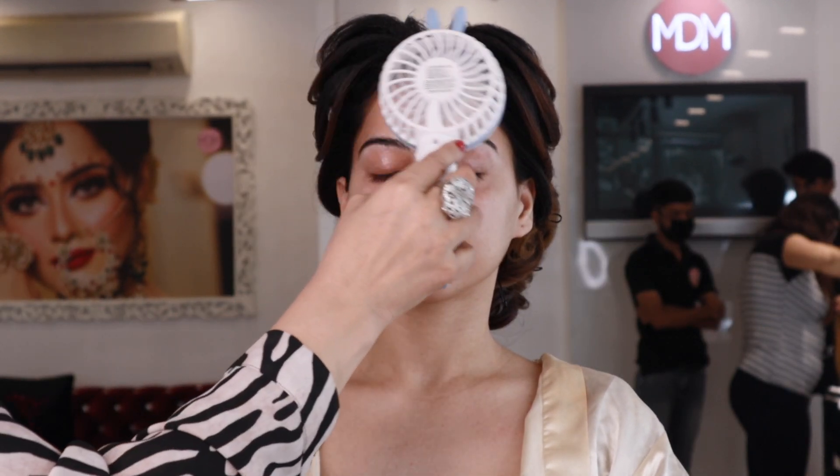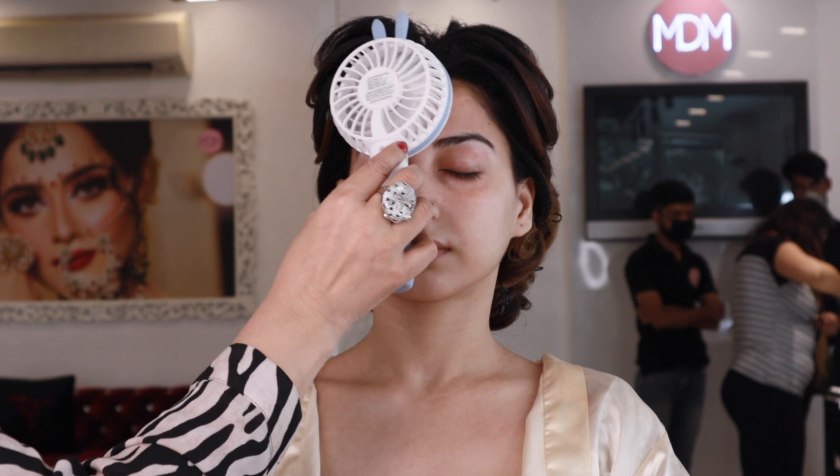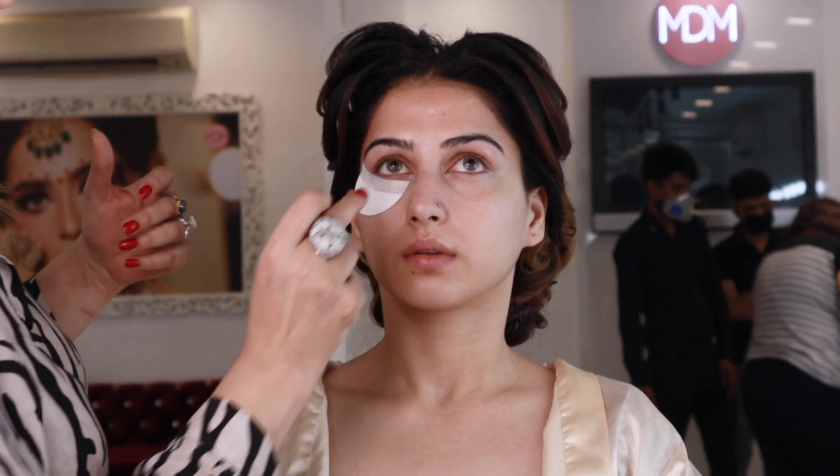This is our model. She has fairly fair skin. We are going to start with hydration on the skin, which is very important. We will do this hydration first — let it dry or you can use a fan so the product can go inside.